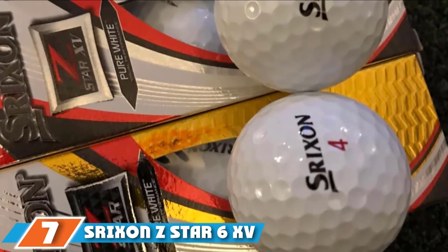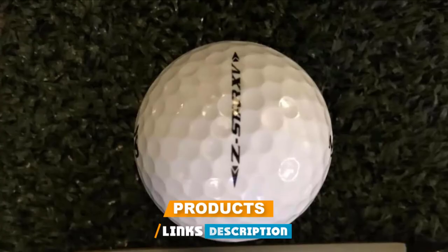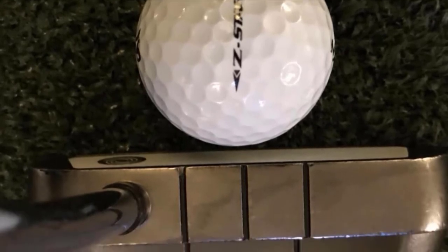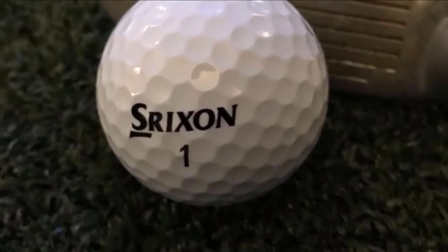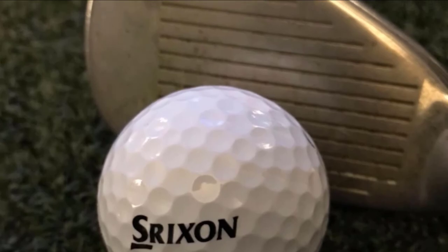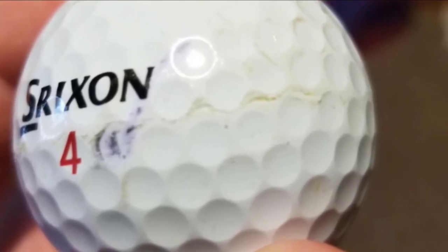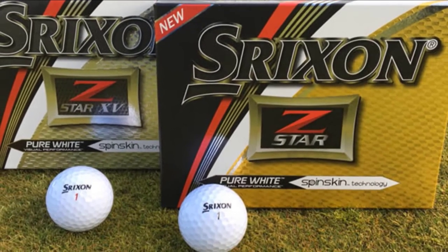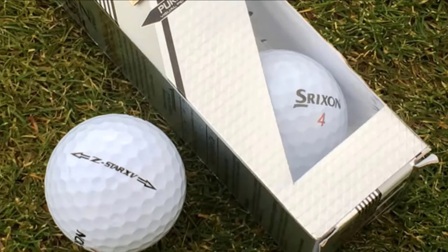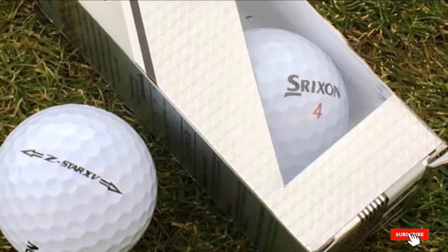Moving on to number seven, we have Srixon Z Star 6 Golf Balls. Srixon Z Star 6 is made with advanced technology to provide a unique soft feel, increased distance, and performance. It features a macromolecule slide reaming cover that uses a movable cross-link to retain the shape of the ball after impact, so golfers won't experience any deformity or wear. The ball core is designed using an energetic gradient growth attack, which enhances hardness and spin, and is constructed with a thin layer of urethane for excellent launch. It also features spin skin technology to reduce friction by 20%, ensuring greater balance and less spin in the air. It is constructed with 338 speed dimples for ultimate speed, though it may not work well for slow swing golfers.